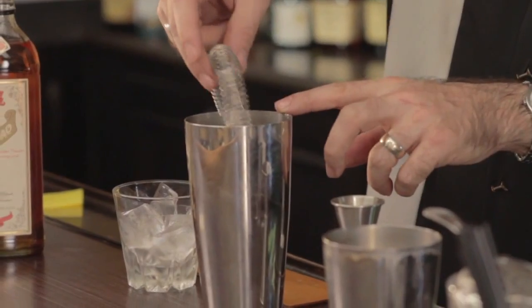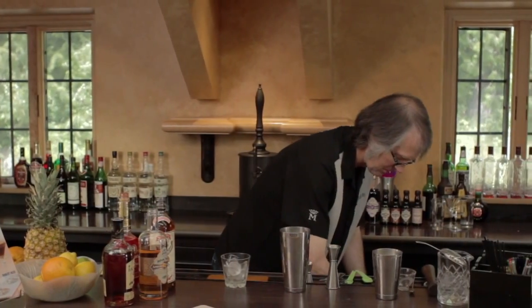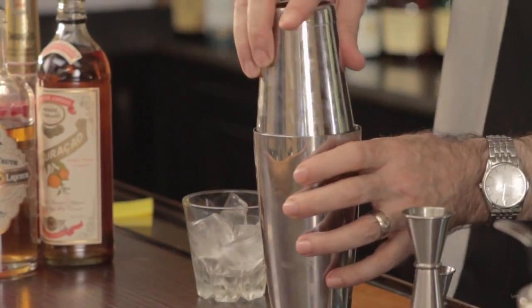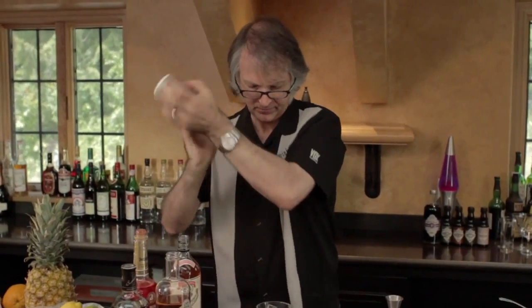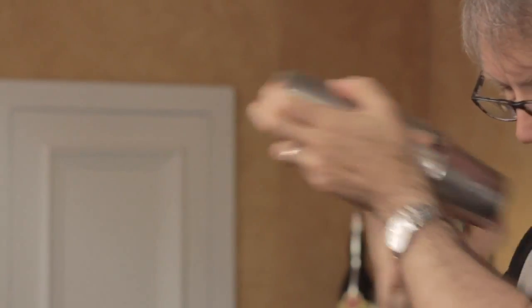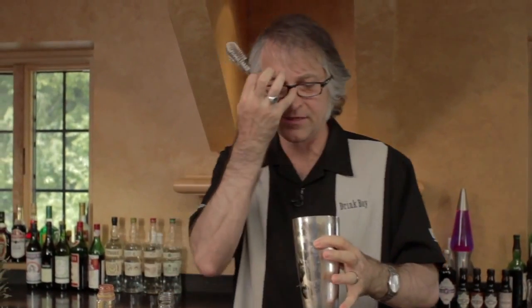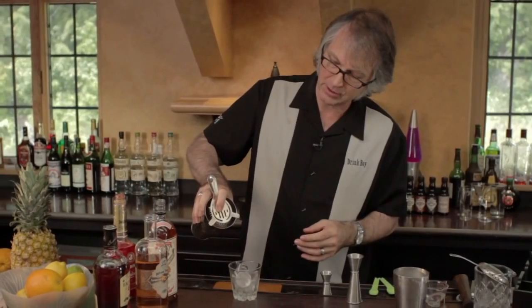Now I'm going to take out the strainer, rinse it off, and add ice to my shaker and shake it up again. To strain it off — since it's a rich and thick type of drink — I'm going to use a cheaper style strainer that has wider-spaced springs on it. It doesn't quite fit the top of the cocktail shaker as tightly, so more of the foam is going to come out of it. You'll also get a little bit more of the ice granules into it, but not as much.